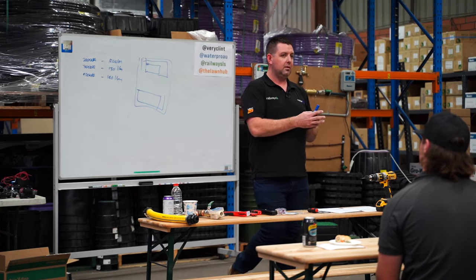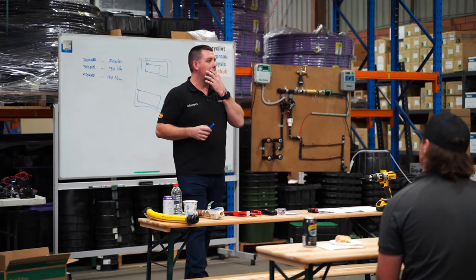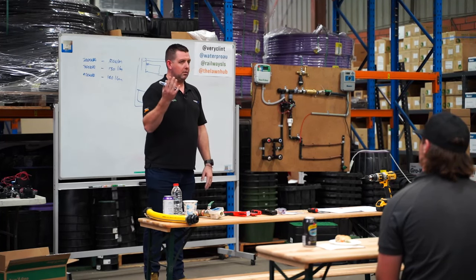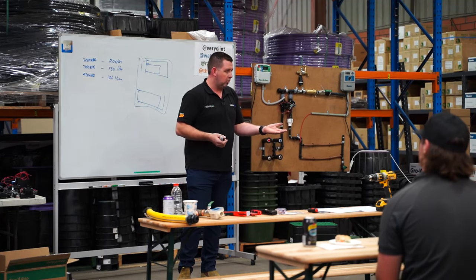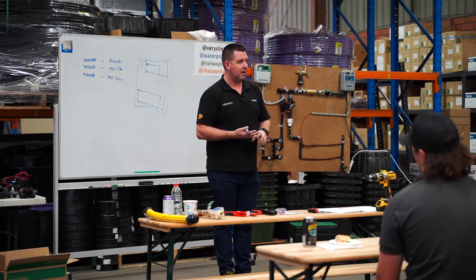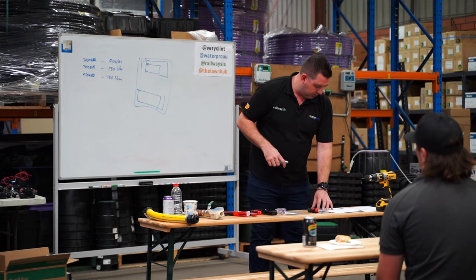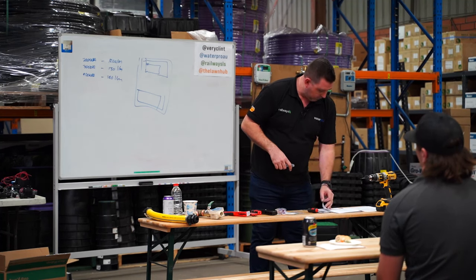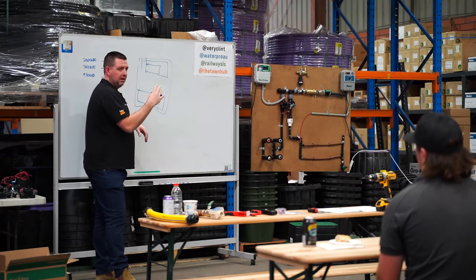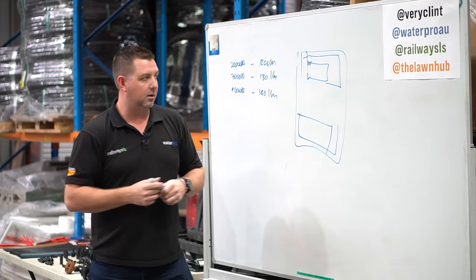We get all that information together and create a design. The quality of your design to us will completely dictate the quality of the quote and design we get back to you with. The science behind what we do means the only error is going to be human error. If you've got 18 litres a minute and we design a system at 12 litres a minute, it just works. The only reason it won't is if we've been given incorrect data or something's changed in the system.